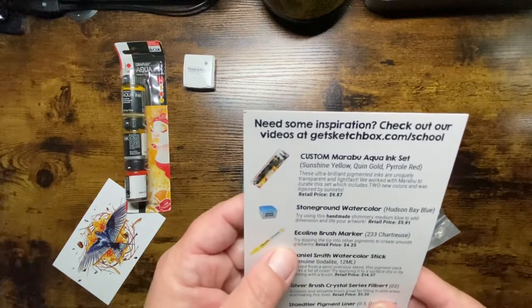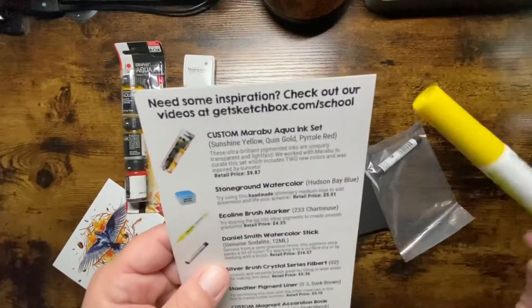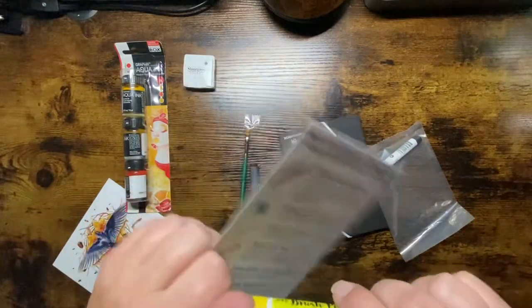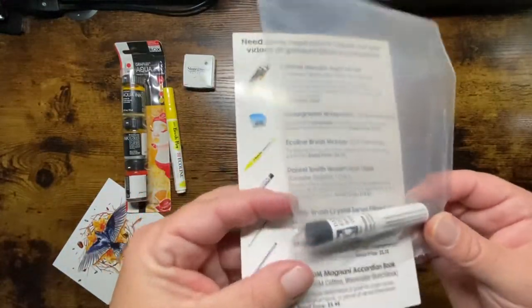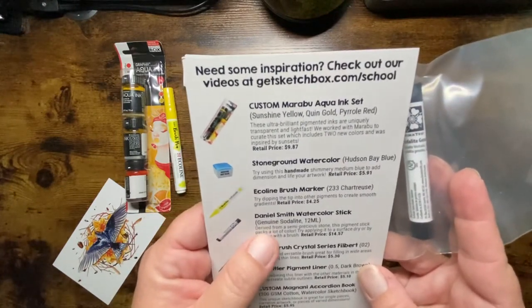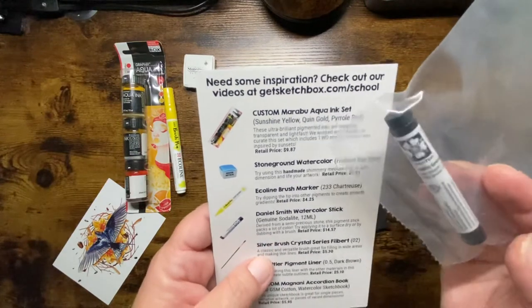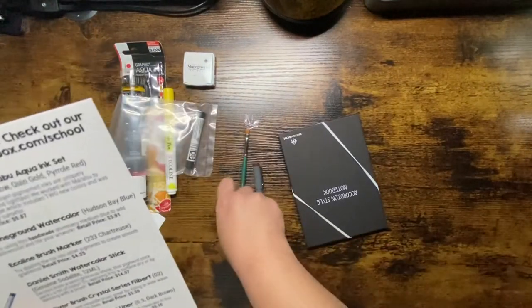Next we have the Ecoline Brush Marker in chartreuse — try dipping the tip into other pigments to create smooth gradients. Retails for $4.25. And next is the Daniel Smith Watercolor Stick, genuine sodalite, derived from a semi-precious stone. This pigment stick packs a lot of color — try applying it to a surface dry or by dabbing with a brush. Retails for $14.57. I like that they give you the prices because it shows what you're getting for the $40 you're paying.